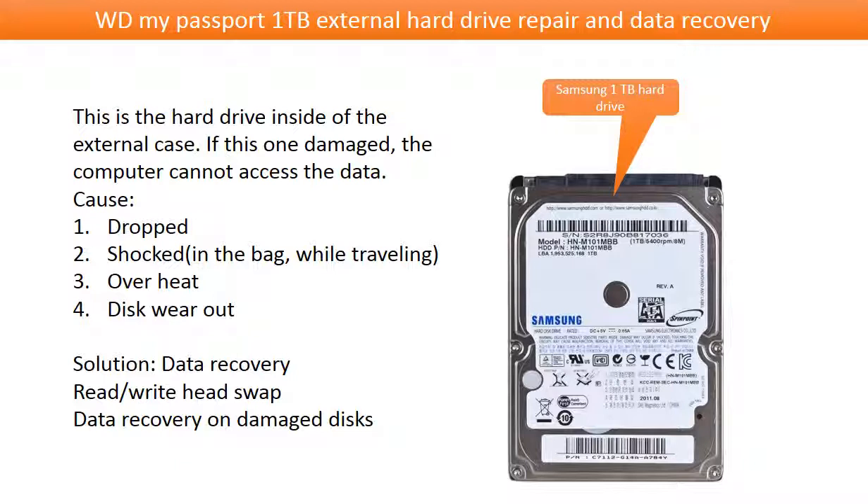This is the hard drive inside the external case. If this one is damaged, the computer cannot access the data. Possible reasons to cause the problem: 1. The hard drive being dropped. 2. The hard drive being shocked — for example, keeping the hard drive in a bag while traveling. 3. Overheat. 4. Disk wear out. Solution: data recovery. We may consider swapping the read-write head or doing data recovery on the damaged disks, depending on the situation and what happened to the hard drive.